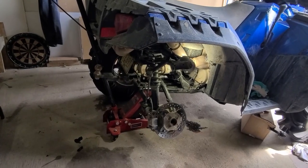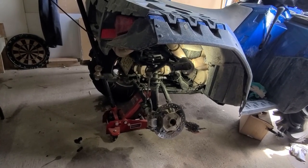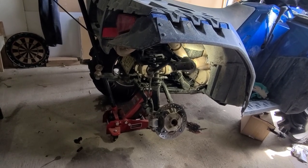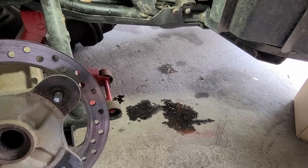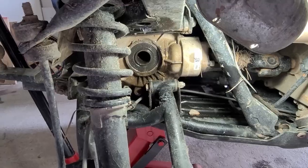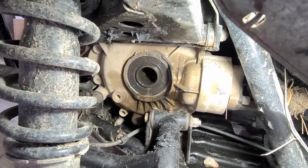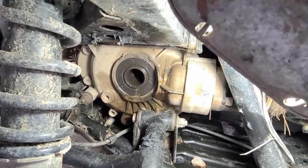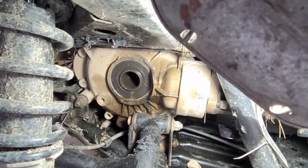Some of you probably noticed the 850 looks like it's exactly where it was the last time you've seen it, and you're right — it is, and here's why. While sitting here waiting for its axle, it became apparent a rear diff seal has failed as well. It looks like it's been leaking for a while and it has been sitting here for a couple of weeks, but I can say it didn't look like that when I removed the broken axle.